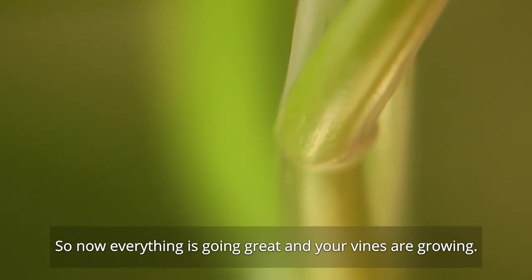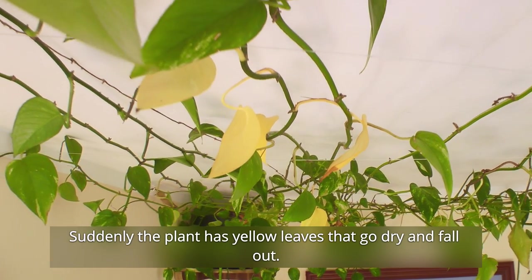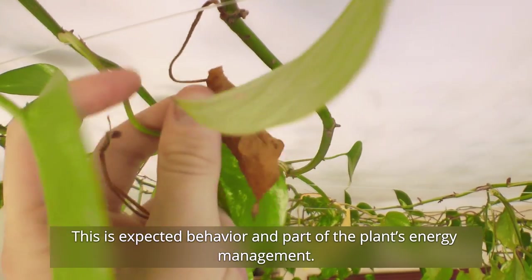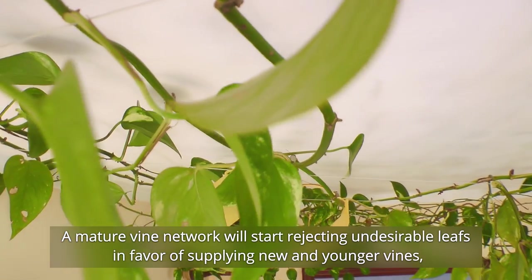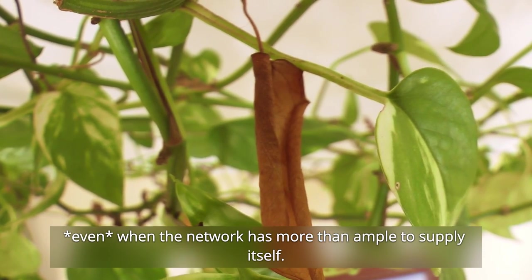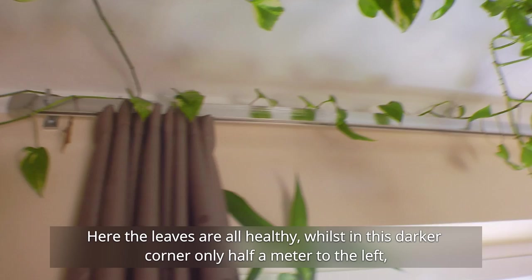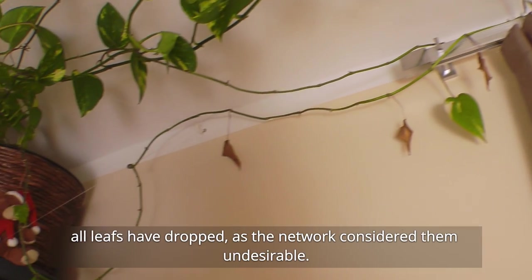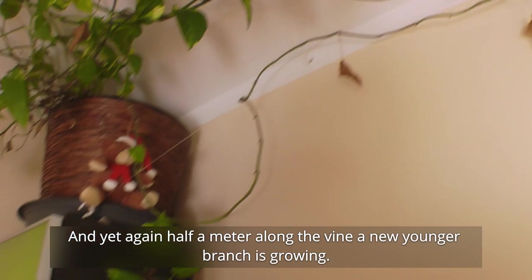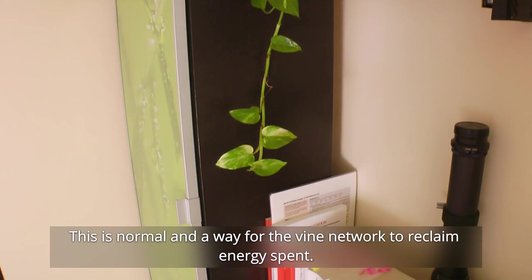Now everything's going great and your vines are growing — but suddenly the plant has yellow leaves that go dry and fall out. Don't worry, this is expected behavior and part of the plant's energy management. A mature vine network will start rejecting undesirable leaves in favor of supplying new and younger vines, even when the network has more than ample supply for itself. Look at this singular vine: here the leaves are healthy, whilst in the darker corner only half a meter to the left all leaves have dropped, as the network considered them undesirable. And yet again, half a meter along the vine, a new younger branch is growing.